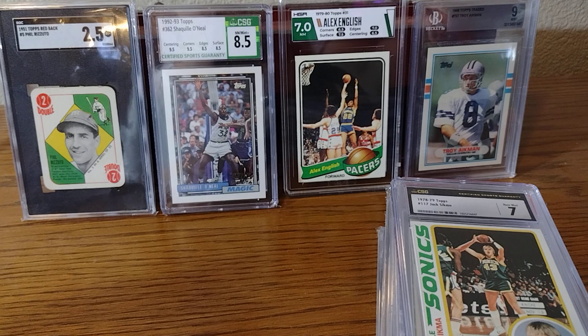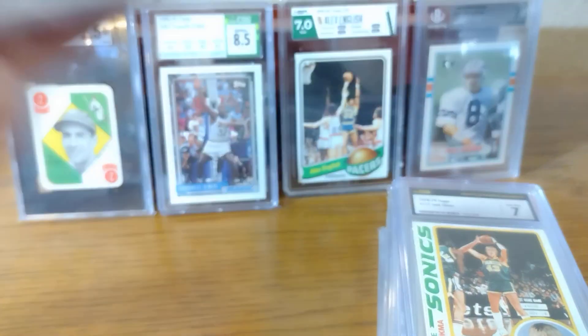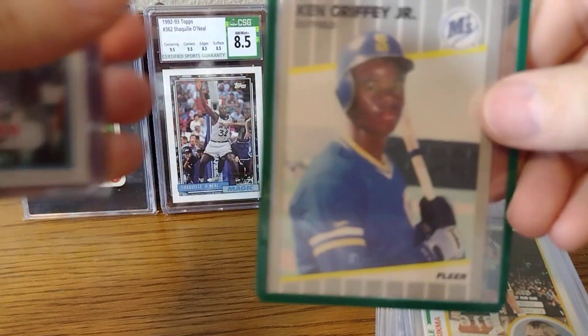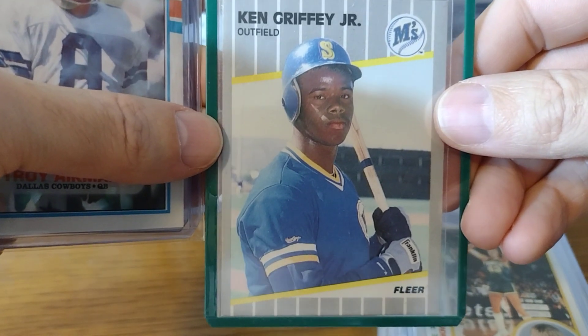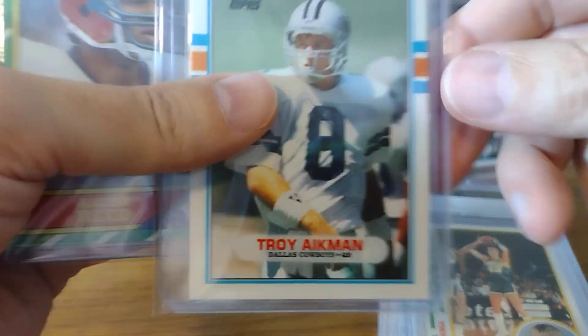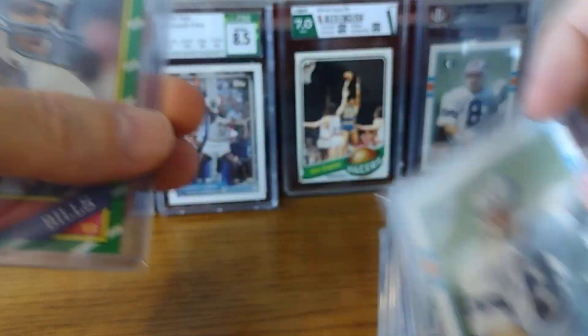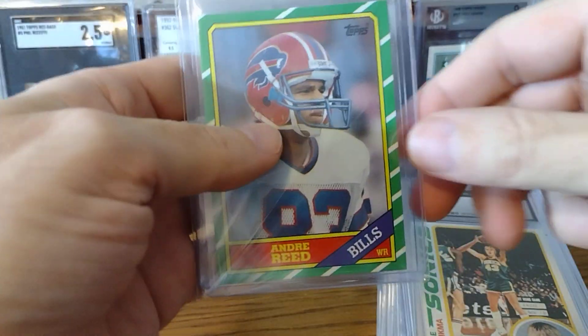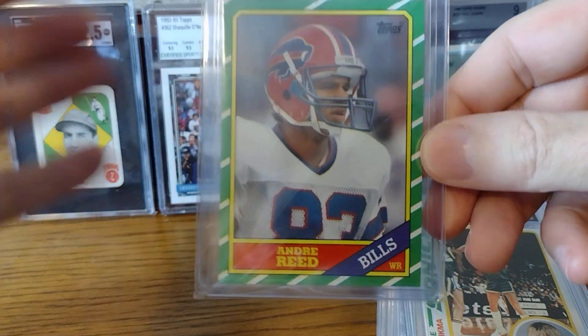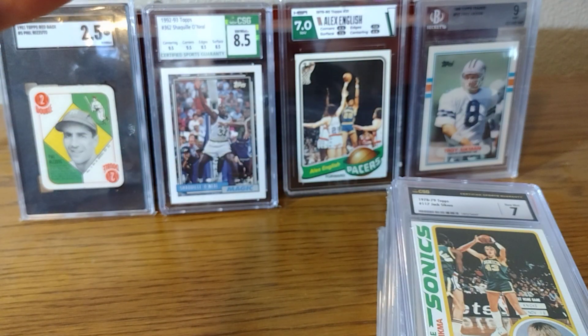I do have some of these cards that I'll show you. I have them in top loaders. I have a Ken Griffey Jr. rookie — looks great in a top loader. Troy Aikman rookie. Andre Reid. This is fine for me just to have these in top loaders, but for my Hall of Fame collection, I want these slabbed.